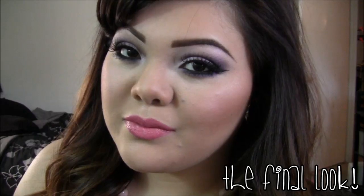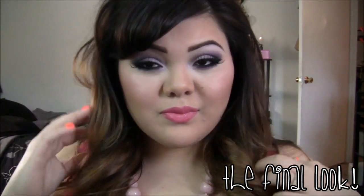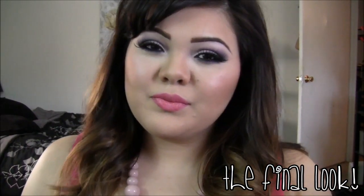All right, so this is the final look! I hope you guys enjoyed it — let me know what you think in the comments down below. I love you guys so much and I'll talk to you soon. Bye!